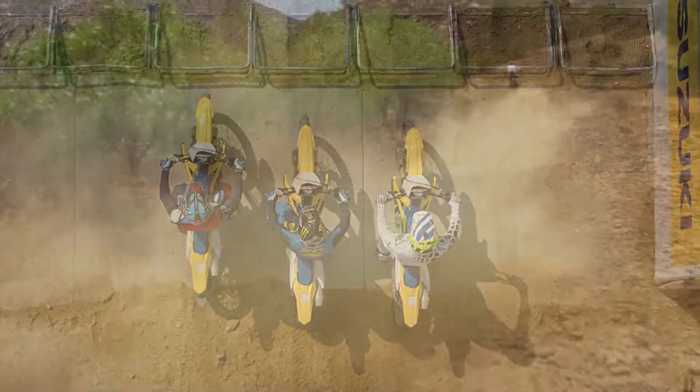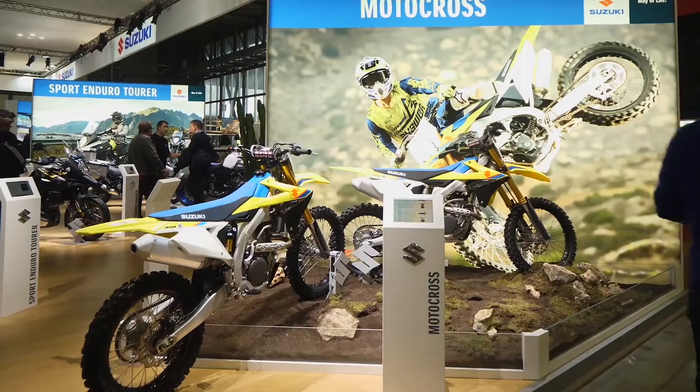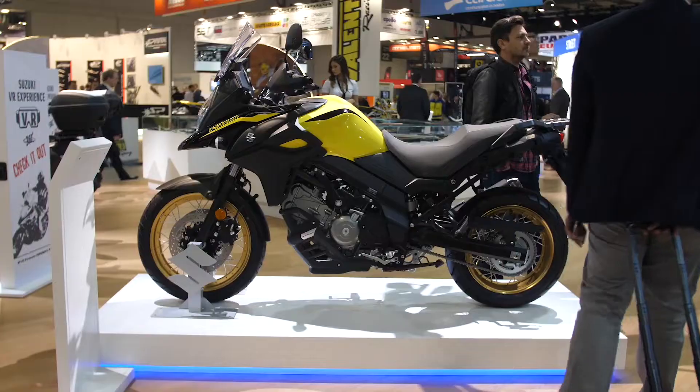Hablando en tema de suspensión, tenemos que esta incluye unas barras telescópicas accionadas por aceite adelante y un monoamortiguador Linktack en la parte de atrás.